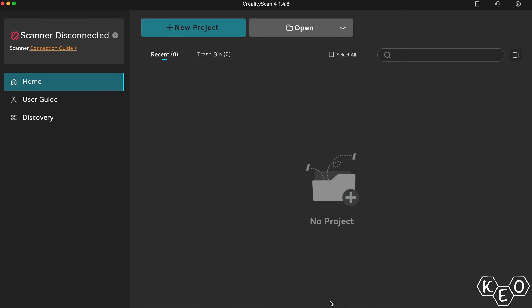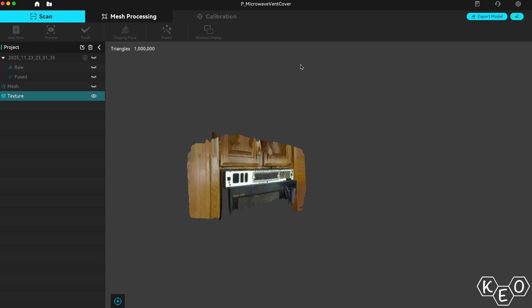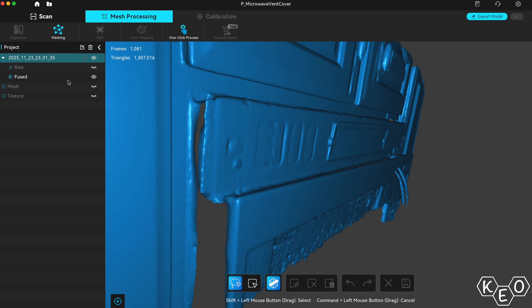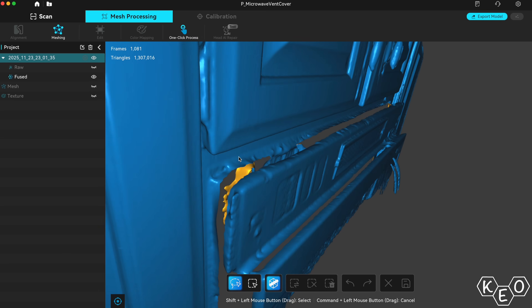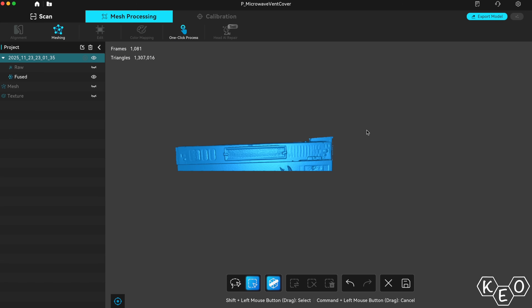Let's move on in the workflow and hop into the Creality Scan app on the computer. This is made super simple thanks to the interconnected ecosystem across the phone and computer apps. The program on the computer allows you to import scans straight from the iPhone app without fuss — I like that. With the mesh imported, I fiddled with the settings and explored the different layers on the side before editing the mesh to only include the surfaces I was after.